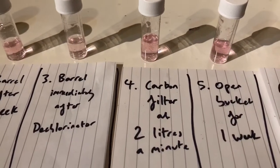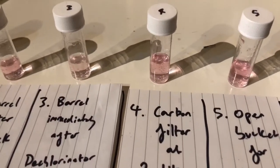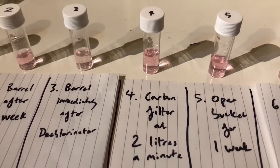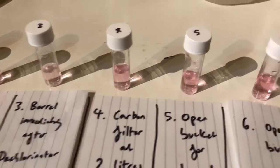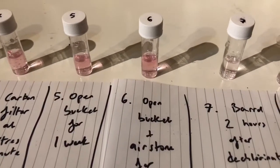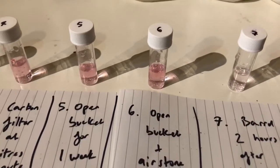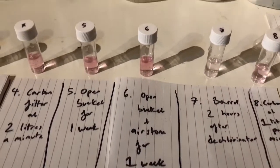With the carbon filter running at two litres a minute, it looks like that was far too fast. It's a brand new carbon filter so it wouldn't be that the carbon has run out of absorbency — it must be that the rate is too fast. The open bucket left out for a week achieves next to nothing, just like leaving it in the barrel. And having it in an open bucket with an air stone also makes no difference whatsoever, so the air stone is no good for getting rid of chlorine.